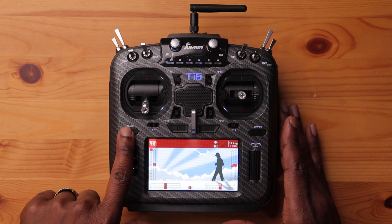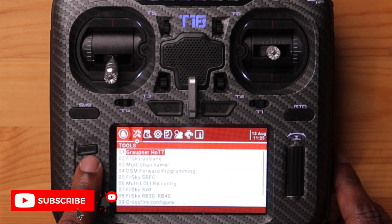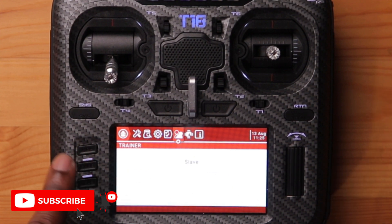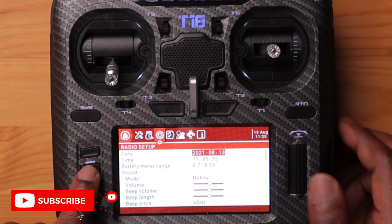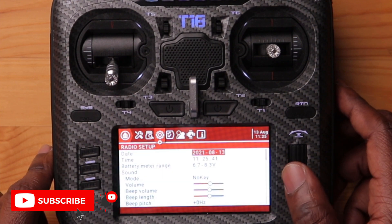The first thing you want to do is set the foundation — your time, date, and region. The radio doesn't know where it's going; it could be anywhere around the world. We're going to start in the system page. Press and hold the system button. To navigate pages, you have the page button — a short press goes forward and a long press goes backwards. You can scroll down with the scroll wheel and set your time and date. We'll do that right now.